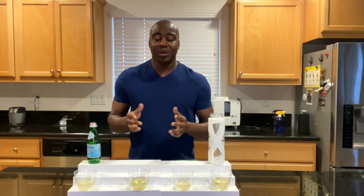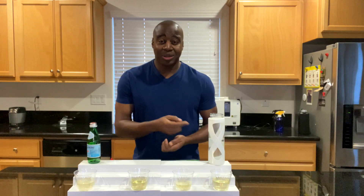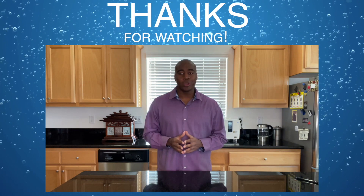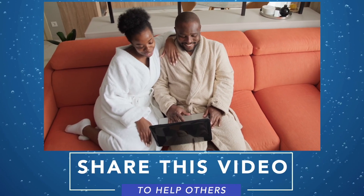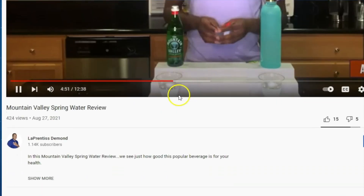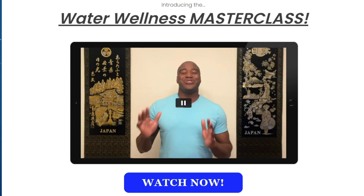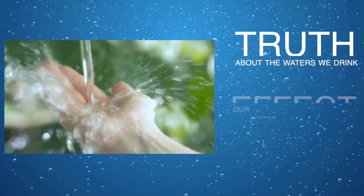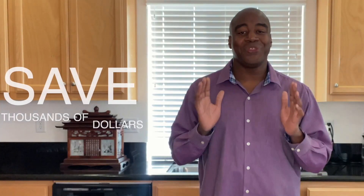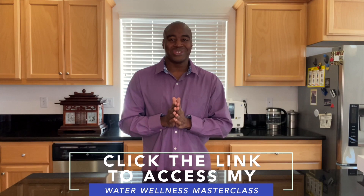If you enjoyed this video and want to see more, let me know down in the comments below, give me a like, and smash that subscribe button. Thanks for watching — I really hope you enjoyed it and learned something about the waters we tested today. Please share this video with someone you care about who is also drinking this water. If you are serious about improving your health and the waters you drink, click the link in the description below to access my water wellness masterclass, where you'll discover the truth about the waters we drink, the effects on our health, and how to have the world's best water in the comfort of your home.